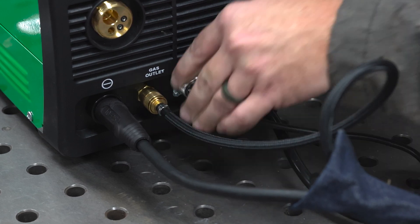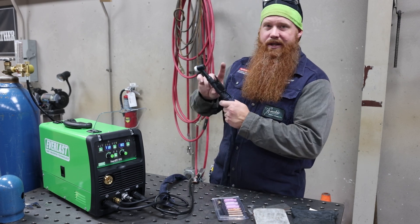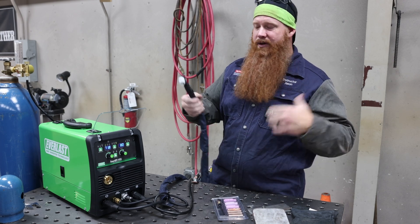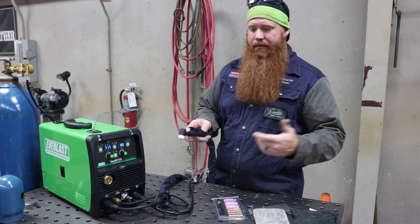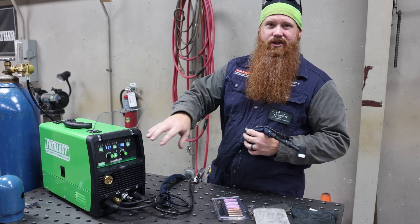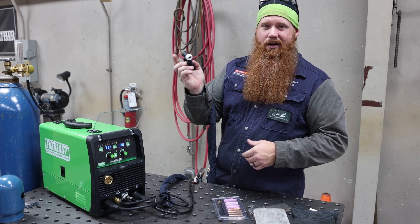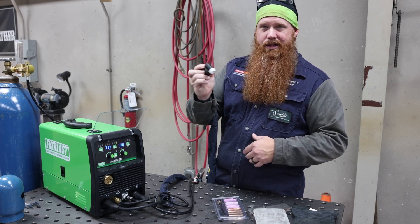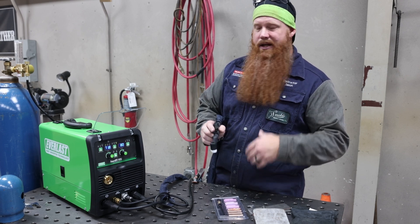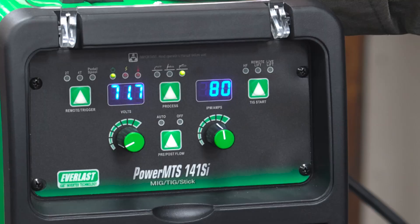This machine does not come standard with a foot pedal — that's something you can purchase — but it does come with a finger switch, which is very popular in Europe. Also, if you're moving around and not welding on a bench, you don't want to drag a foot pedal with you. We also have 2T and 4T modes: with 4T you can lock the arc on and turn it off, or with 2T you push and it runs, and as soon as you let go it stops. You have the ability to either lock it in place or run it manually.